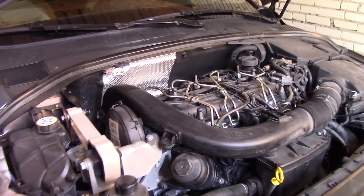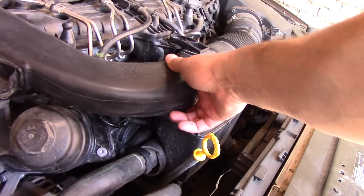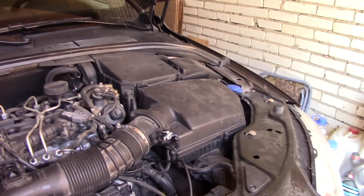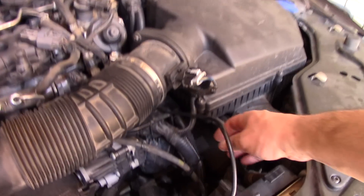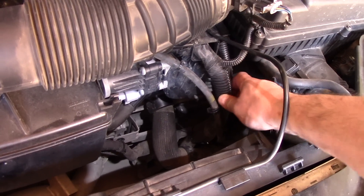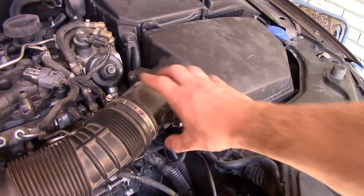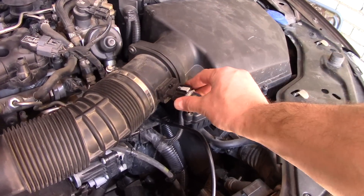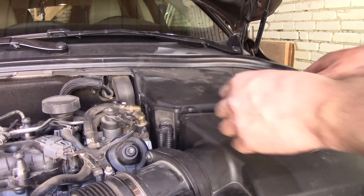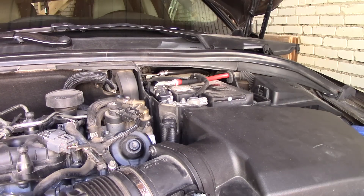Welcome back. In the previous video we added the missing bracket, protected the wiring harness from vibration. In this video Evgeny will continue protecting the wiring harness and at the same time will clean the throttle body and the EGR valve. First we need to remove the airbox. Evgeny is performing this on his Volvo XC70 D4. Let's get started. For safety, it's a good idea to disconnect one of the battery terminals.